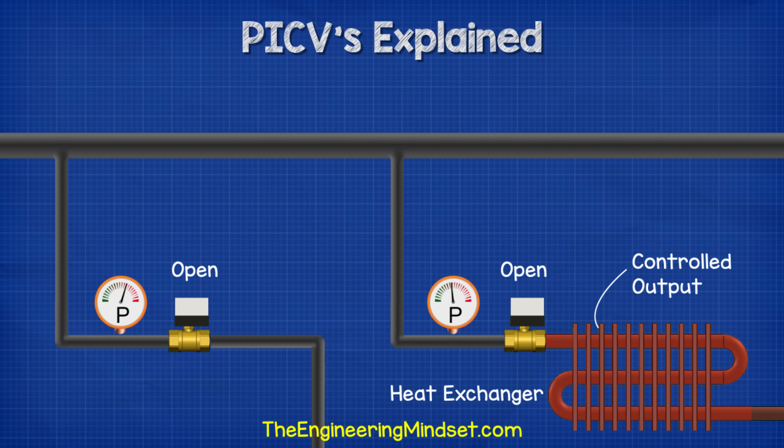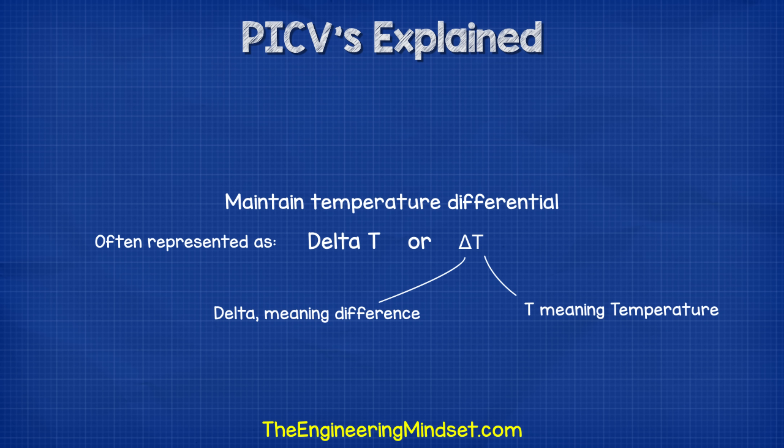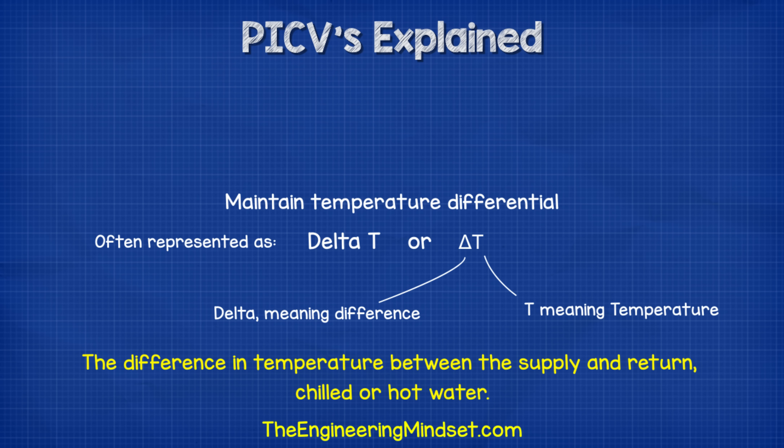What this means for our heating and cooling systems is that the flow rate can be controlled and maintained despite the pumps and valves varying their position. That way the system is balanced and the heat output is controlled through the heat exchanger. Another benefit is maintaining the delta T, or temperature difference, within our heating and cooling systems — that's the difference in temperature between the supply and return chilled or hot water.